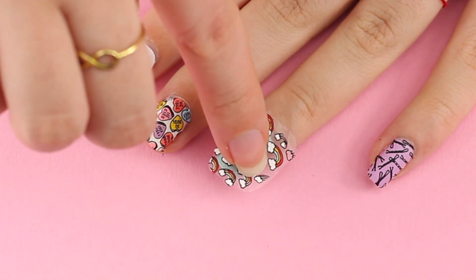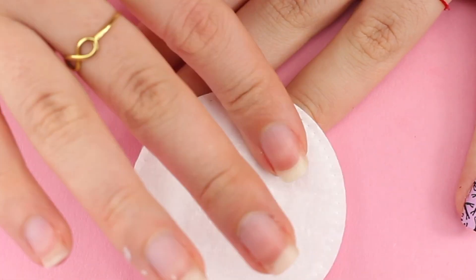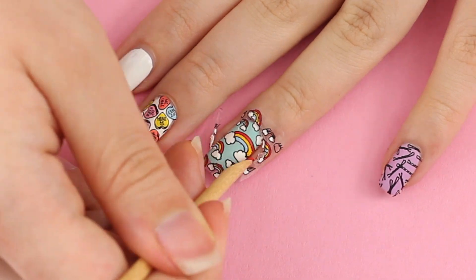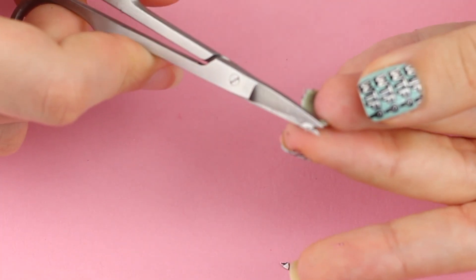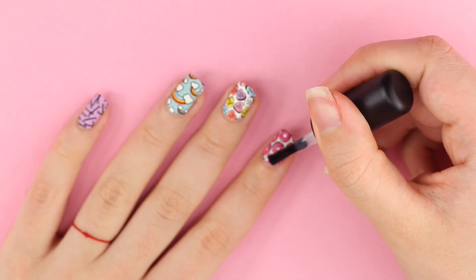Peel them off and place them where you wish on your nails. You'll notice that the stickers kind of cling to your nails by themselves. You can remove the excess with an orange stick by pressing it around your nail and cutting it off. Use a top coat to seal them in and you're done.